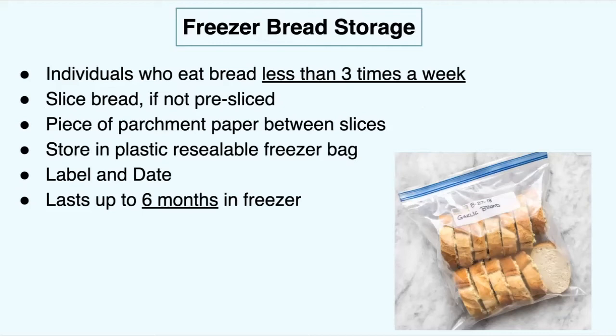For the freezer, it's best to store your bread there if you eat bread less than three times a week and you've noticed your bread's been getting moldy — this is the best option. You don't even have to put the whole loaf in the freezer; you can put half the loaf in and take out what you're going to eat for the week. You're going to want to slice your bread if it's not pre-sliced, which makes it easier to take out a slice when you want it instead of struggling with cutting a rock-solid frozen loaf.